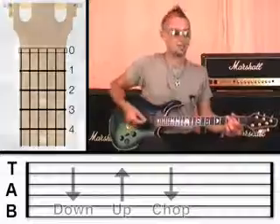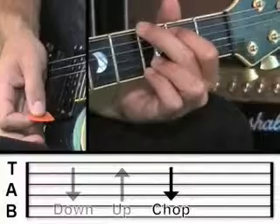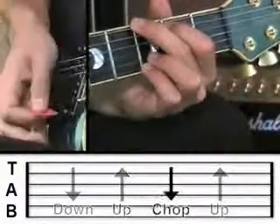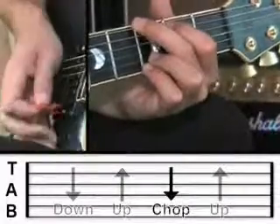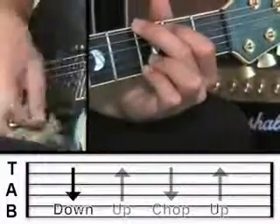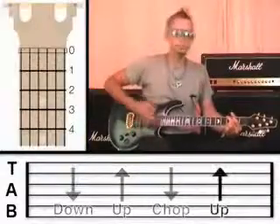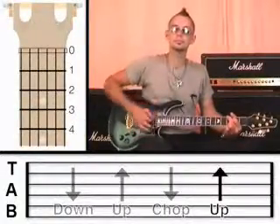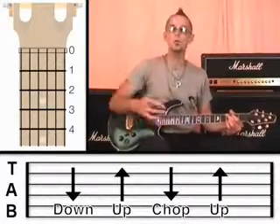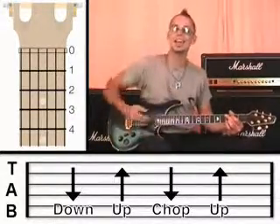So when we put that into the strumming pattern, we're going to go down, up, chop, and then up again. So it'll sound like this. Now it's easier said than done — I expect that'll take you quite a bit of time to practice. I know it takes my students quite a while before they really get the hang of it.